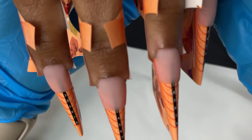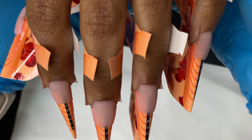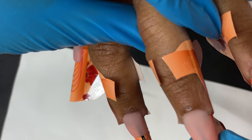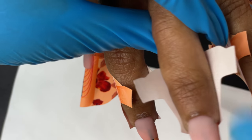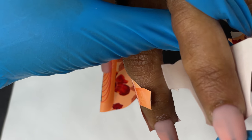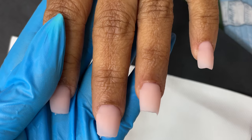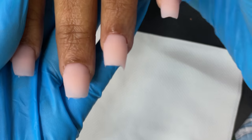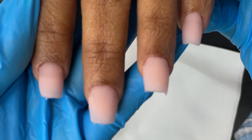We have successfully completed all five fingers and it's time to remove the forms. To remove the form, open those flaps and then pinch underneath the free edge area — the forms will come off easily. Make sure your acrylic is completely dry before you pull off the form. This is how our pre-filed, ready-to-file nails look. I think I did a pretty good job applying the acrylic; it doesn't need much filing, but let's do the filing and shaping.